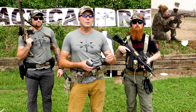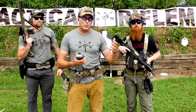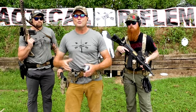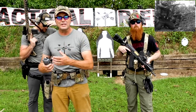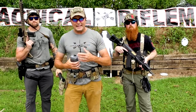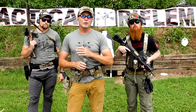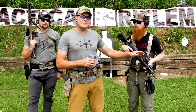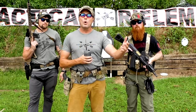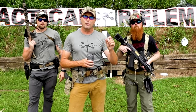AKs are famous for being reliable. They're reliable because they're sloppy — the tolerances on old AKs are just crude, but they're reliable. ARs had a long history of being unreliable because the tolerances were so tight. But a good modern AR, if you take care of it, keep it clean, and run it the way it needs to be run, it's an accurate, very reliable weapon. Likewise, modern AKs have tightened up their tolerances to make them more accurate, but with that you start to lose a little bit of the reliability.